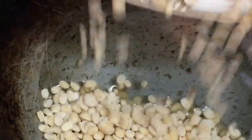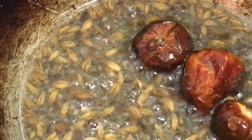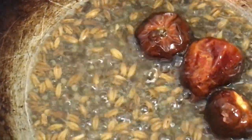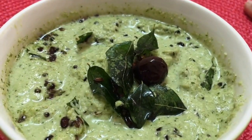Now we'll prepare the seasoning. I've taken oil in a small kadai and I'm adding the black gram to it — we're going to fry it till it turns golden brown. Now I'm adding the mustard seeds, and once they splutter, I'm adding the chilies and cumin seeds. I've switched off the flame and I'm adding the curry leaves — it's always advisable to switch off the flame before adding the curry leaves. Now we're going to pour the seasoning over the chutney.